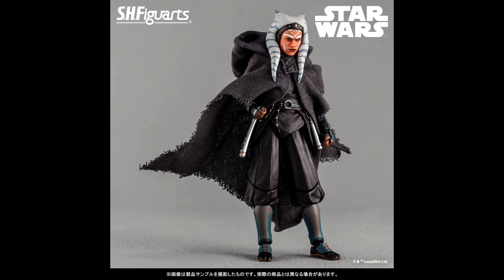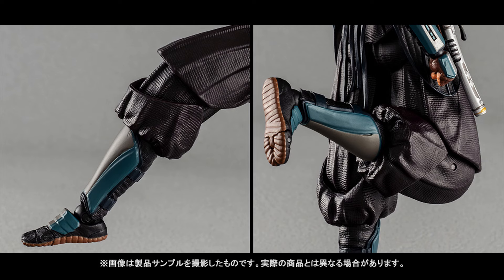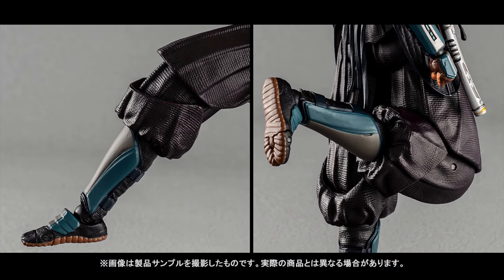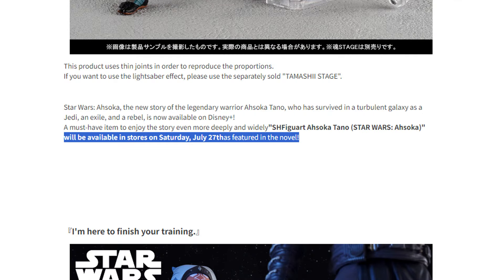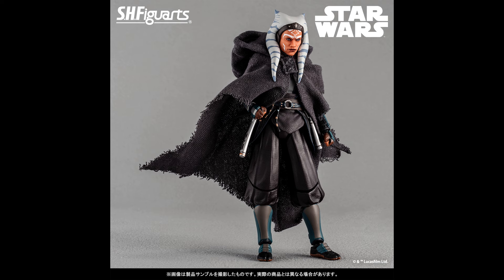The article also shows a few more promo shots of the figure with and without the poncho, and highlights knee articulation. The legs have pull-out joints so the knees can be bent deeply. We'll know all about the articulation when it gets released — and according to this article, the release date is this upcoming Saturday, July 27th. So if you have Ahsoka on pre-order from AmiAmi or other stores, be prepared to get a payment request email. And that was my quick look at this new Tamashi article about the upcoming release of Figure Arts Ahsoka.